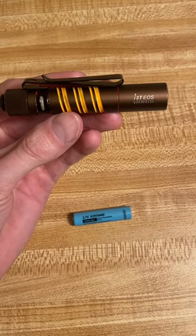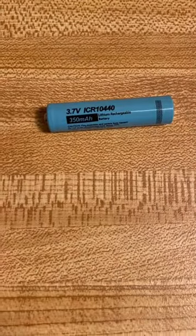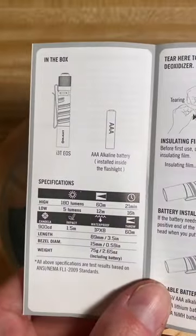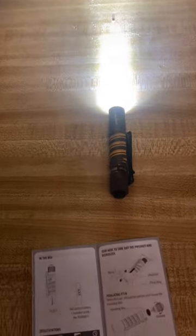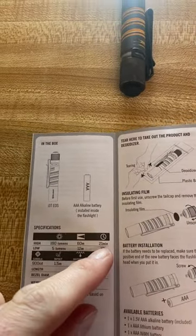Even though they're not recommended by Olight, the Olight i3T seems to be able to handle these 10-440 batteries pretty well. So how does the light's run time with one of these batteries compare to its run time with a standard AAA battery? Based on the limited testing I've done, the i3T can run a 10-440 on its high setting for about 20 minutes, which is actually very close to the run time of a standard AAA battery.